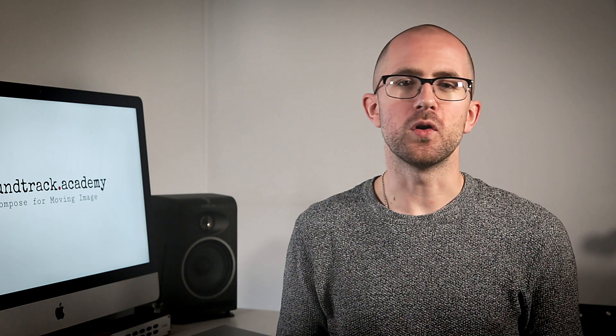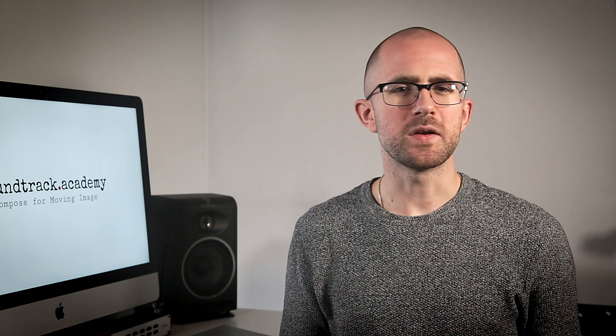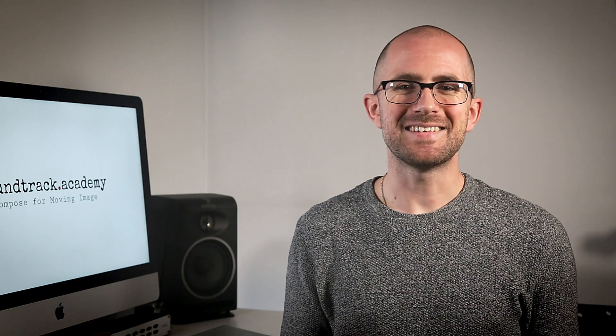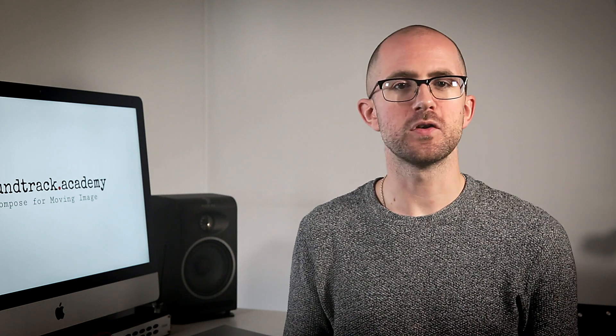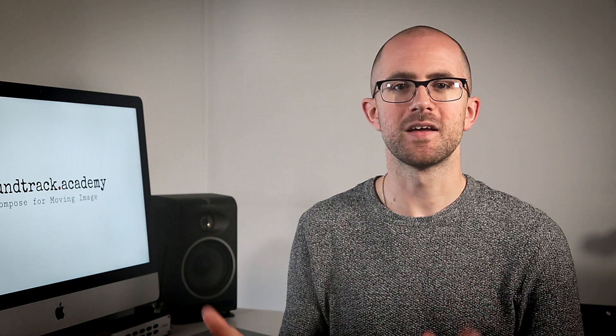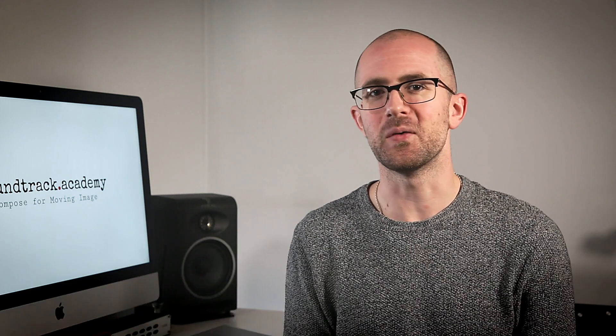If you're never planning to work with a full orchestra and doing all of this with samples, you might be wondering why you need to worry about this. It's all about realism. If you load up a sample library patch that has 18 violins and you play a three-note chord with those violins, the sample library doesn't automatically split those 18 violins into three groups of six — it plays 18 violins on each note: 54 violins in total.